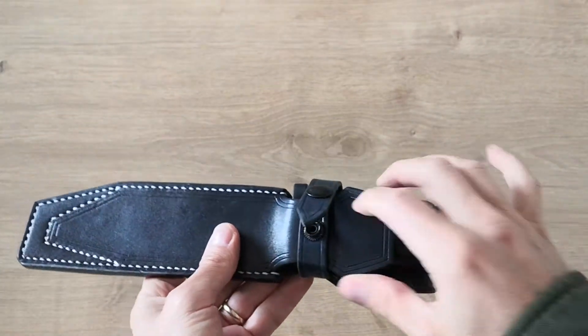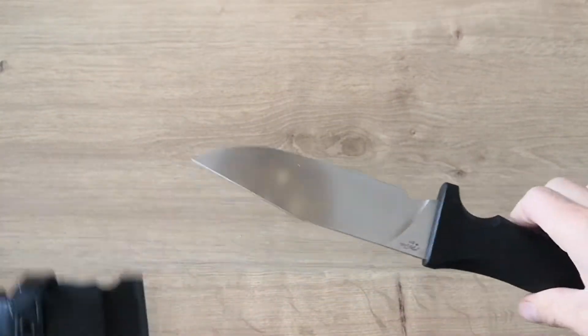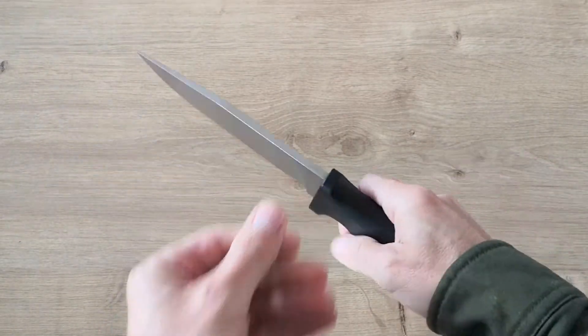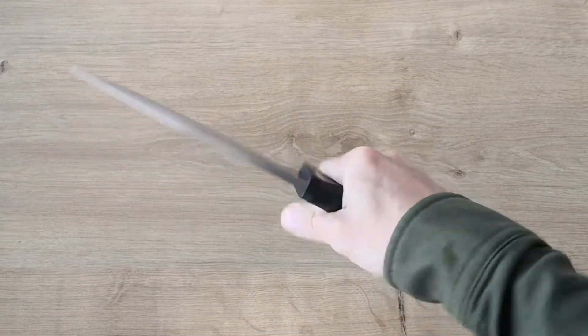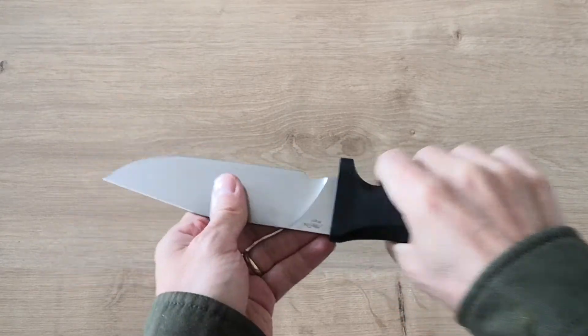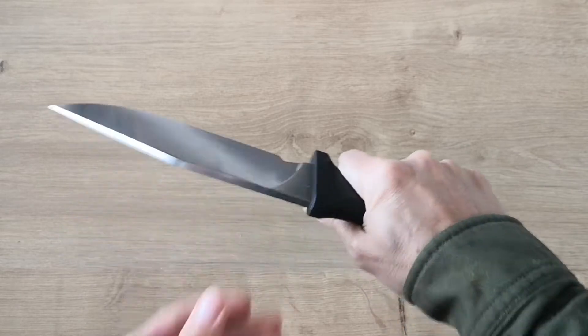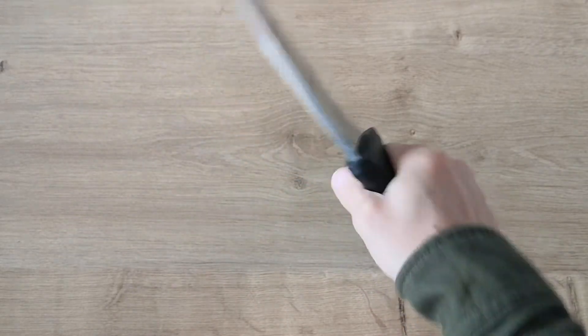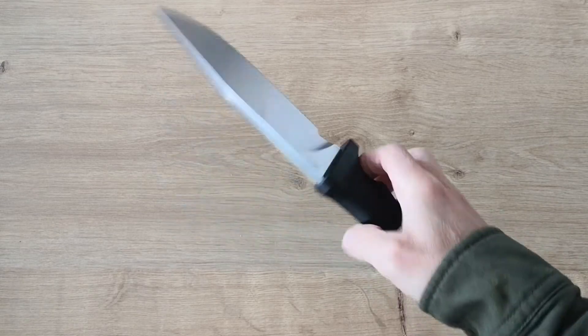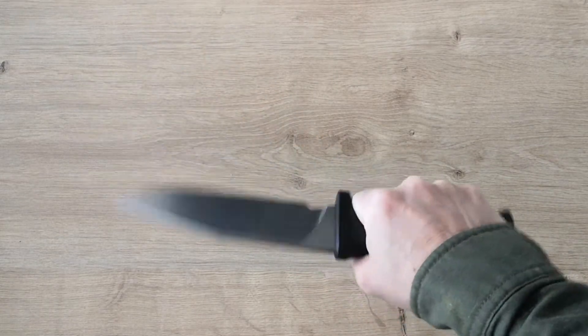Hi guys and welcome back to my small channel. So I showed you in a former video that knife that I really love, which is a kind of Mad Dog style knife in A8 steel. I really, really like that knife. It's comfortable, you don't care to beat the hell out of it and just go cut whatever you want. It's strong like a beast — that's a beast knife.